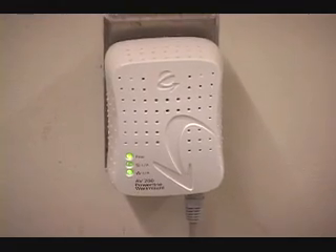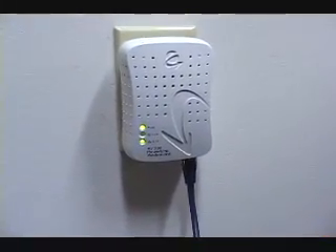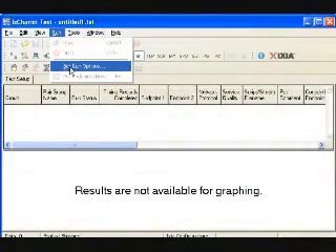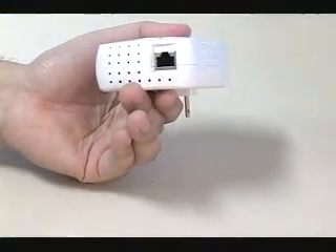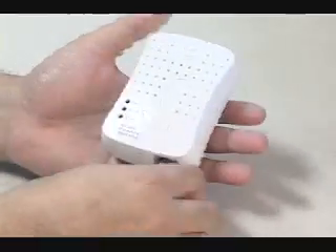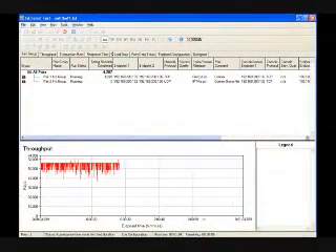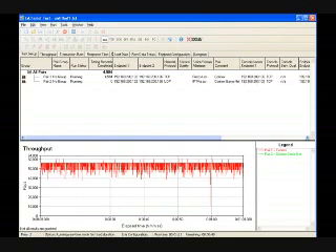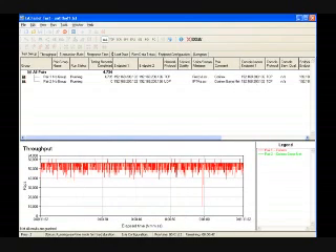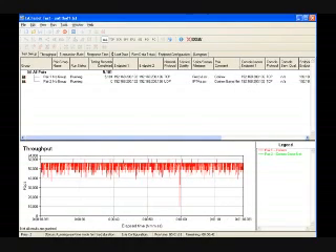In our lab tests, we ran a constant stream of data over two AV200s set at opposite ends of the building. We made sure there were no power strips, line conditioners, or other electrical equipment between the units, then hooked up Ixia's IX Chariot throughput tester to see what would happen. Over the next six weeks, we tortured the AV200s, and not once did they stall, freeze, or otherwise have to be power cycled — that alone sets them apart from every other powerline adapter we've ever tried. The throughput numbers were amazing: the IX Chariot pegged the GameNet at a maximum of 141 megabits per second. With the typical overhead of an Ethernet network, this is amazingly close to the 200 Mbps theoretical limit of the AV200 adapters.